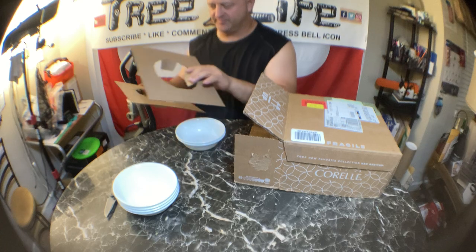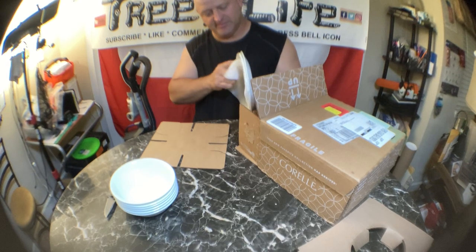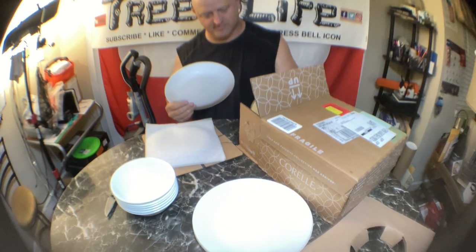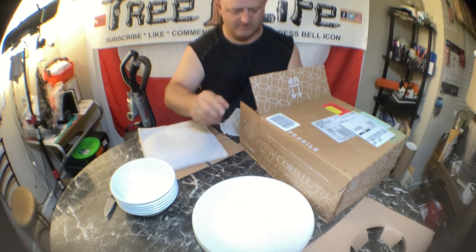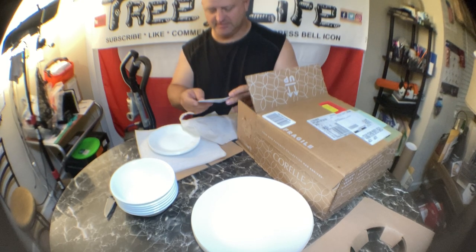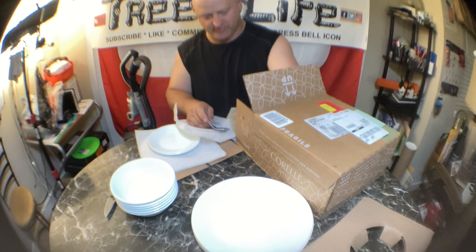Packaged pretty well. The bowls are the only thing that take up room. There are six bowls — three here with some foam padding, then three more with foam padding. And then there are a couple dishes — I think there's six of each. There's also a little pamphlet that comes with it.